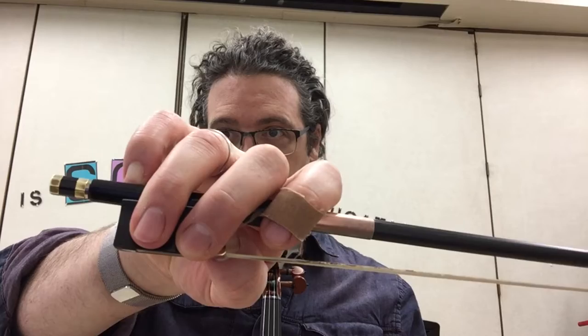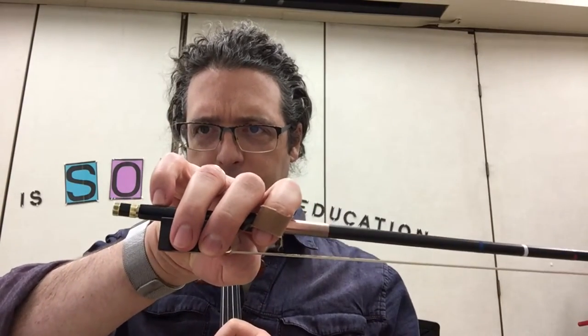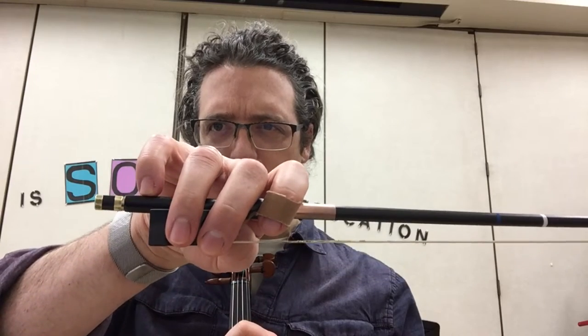Get that bow hold looking good. Look at that violin player's pinky. Here's another thing we've been doing for pinky strength. Push that pinky power — don't cheat now. Use the wrist, use the pinky finger. Pinky pump.